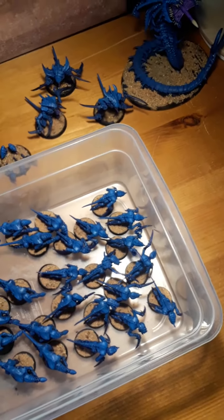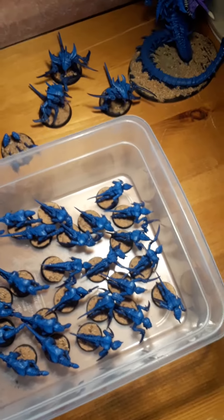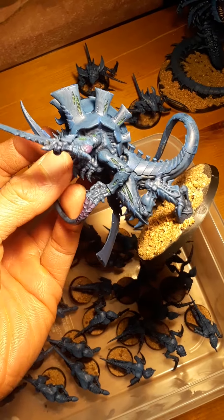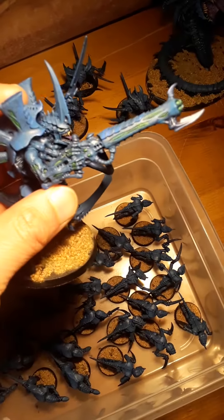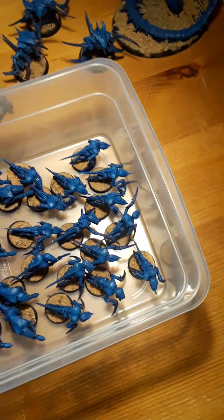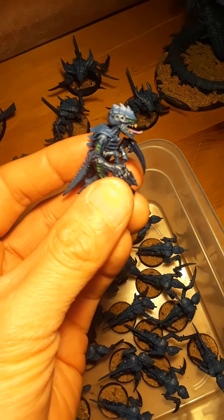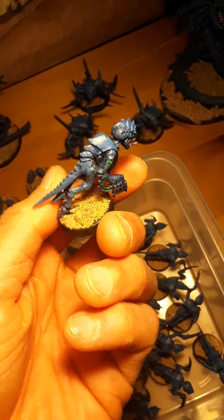I got past painting all these guys and now I just have to do the details. This is my Hive Tyrant, and you can maybe see a little Ultramarines blue here and there for the highlights. You can look in the Venom Cannon. I'm still deciding on that — I haven't done it for a lot of my models like the Warriors or the Molochs. I did some for the Genestealers, but I'm still on the fence. You can see the Ultramarines blue more significantly on this Termagaunt, and it does have a distinguishing feature which I think works, but I still have to mull it over.